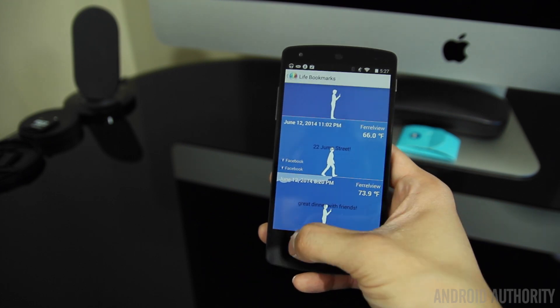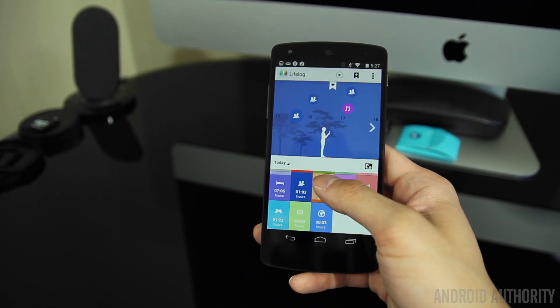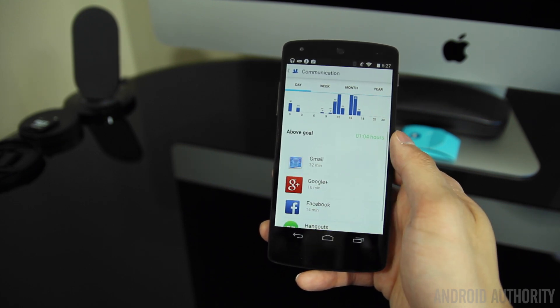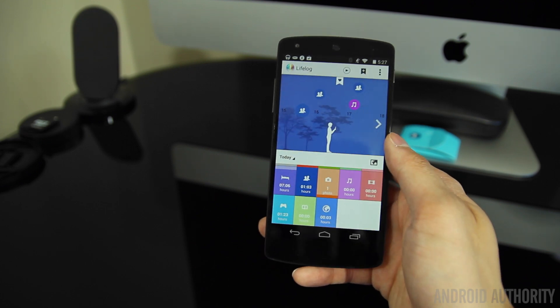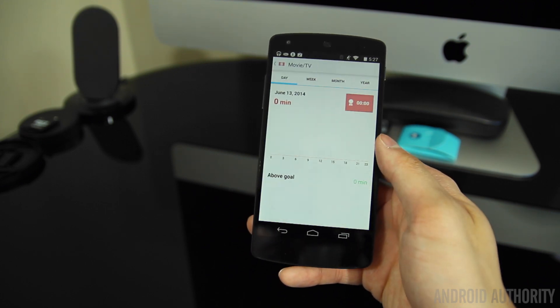There are some things the SmartBand doesn't track that other fitness bands do, like biking and hiking, but Sony isn't necessarily advertising it as a full-fledged fitness tracker — it's meant more for tracking your daily activities and overall lifestyle.